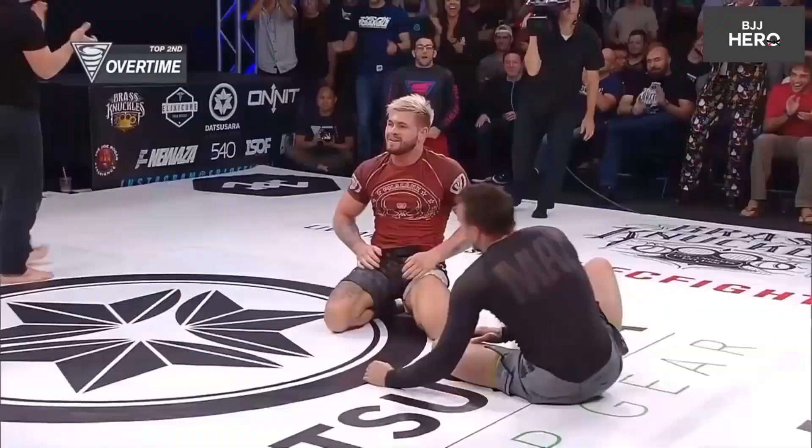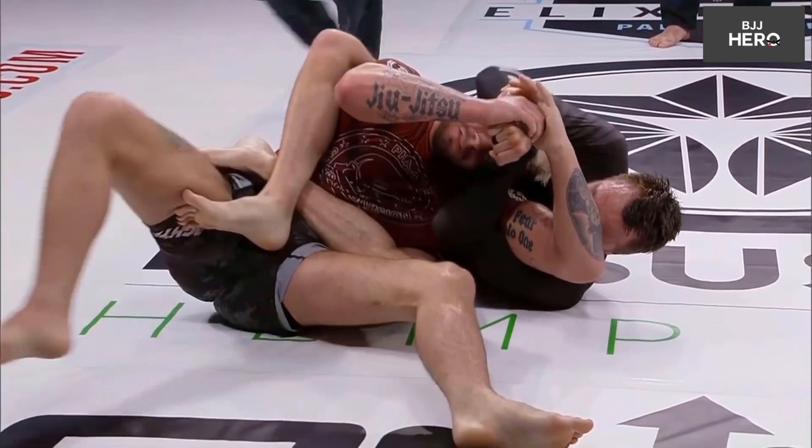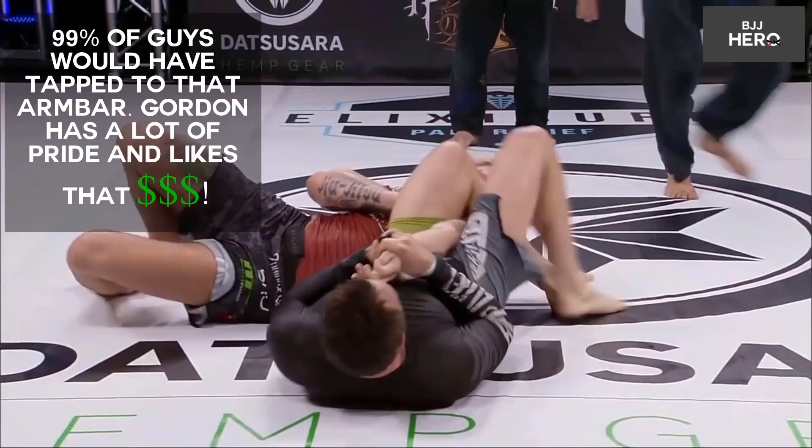We will see this again in slow motion. He has back control and transitions to an armbar — very nice, very slick. He put a lot of pressure on Gordon Ryan's arm, but Ryan was able to escape. Still, it was a very nice transition from back control.